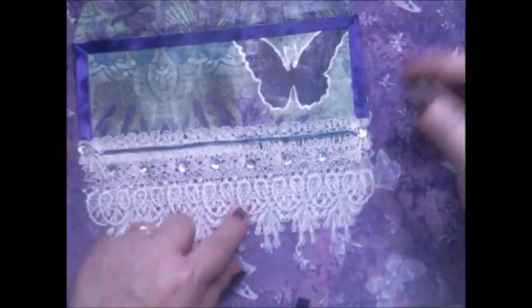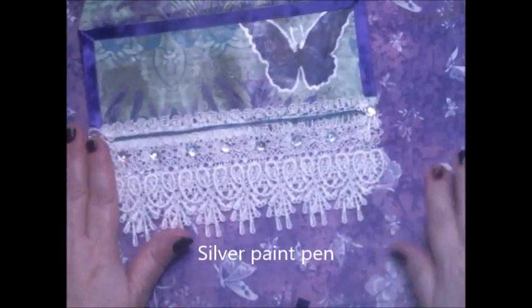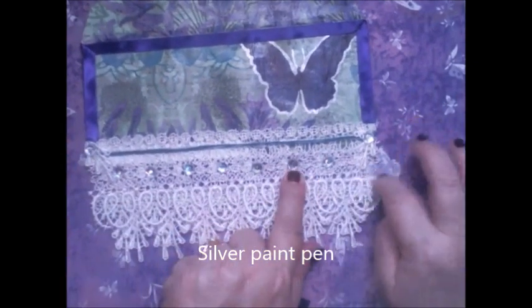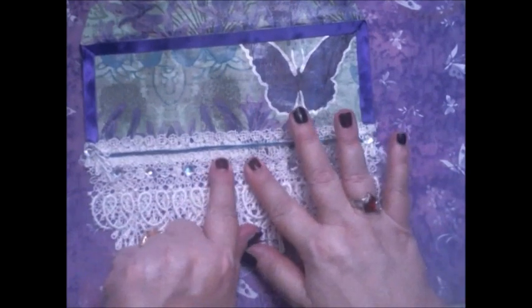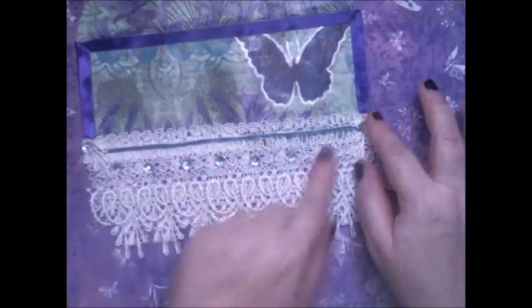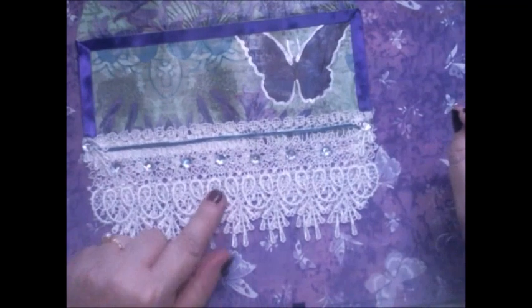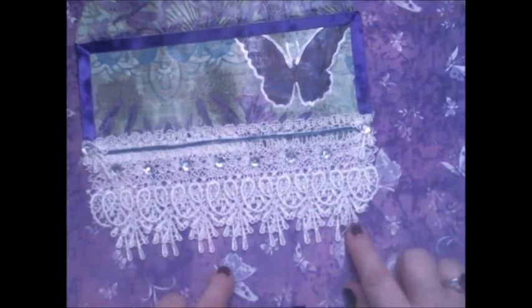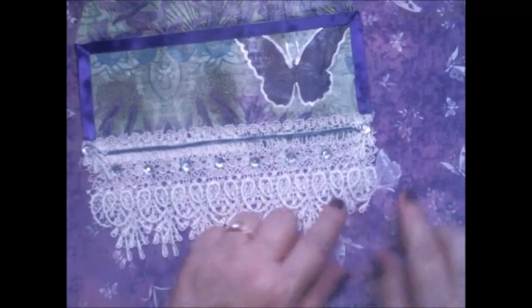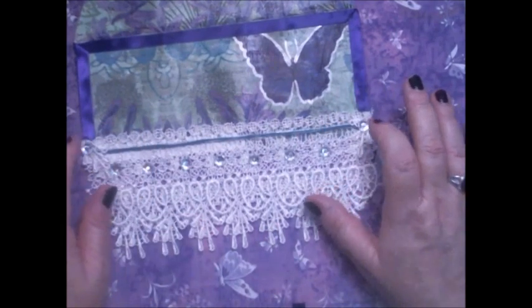Here I did the outlining with a teal blue Sharpie. Then down at the bottom I put two rows of pretty lace trim, and some bling — which has a little sticky on the back, but I also added some Art Glitter glue on it. I colored some butcher's twine with my teal blue Sharpie to put across the trim. These two pieces here are from the bottom of the trim — I just glued them at the end so there were no raw edges showing from the butcher's twine.